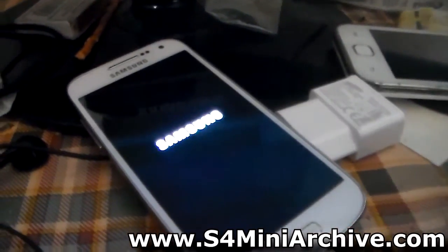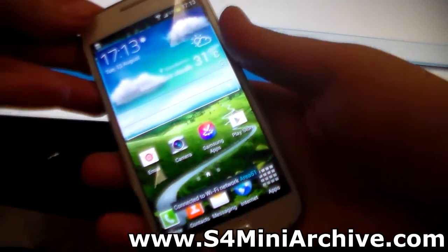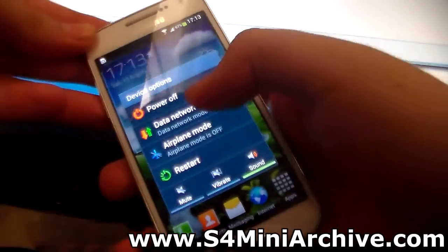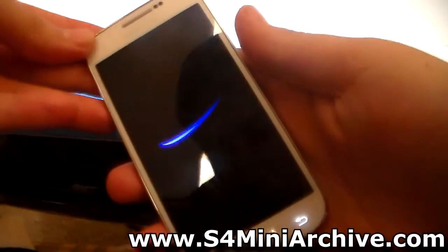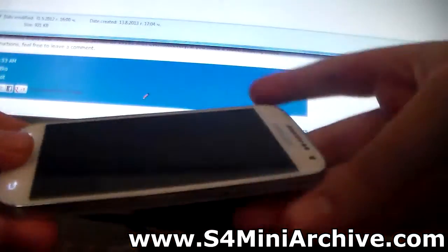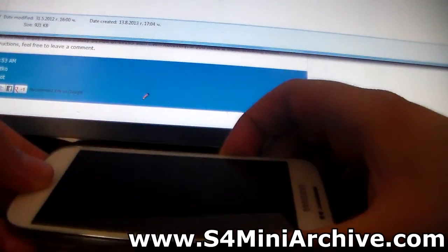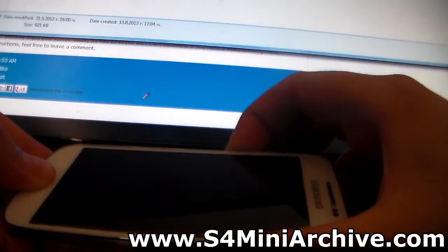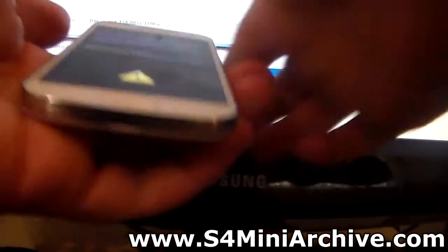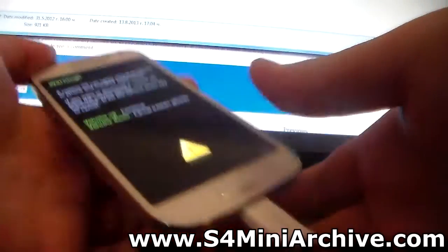We are going to wait for the Galaxy S4 Mini to boot up. As you can see, the phone managed to boot up without any problems. After this, you once again need to power off the phone, because this time we are going to flash the CWM recovery. Once the phone powers off, again hold the home button, the power, and the volume down all together — you should once again be in download mode. After this, connect your Galaxy S4 Mini to your computer with the USB cable.